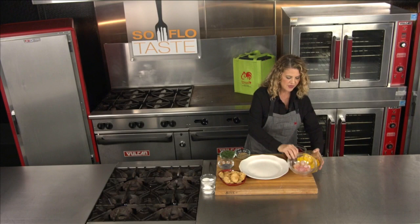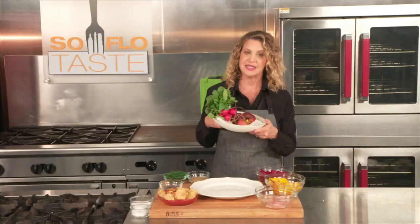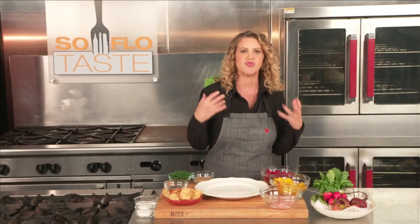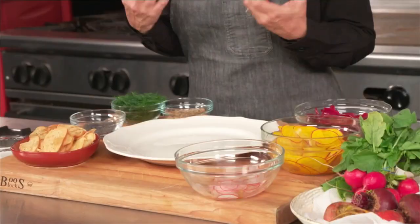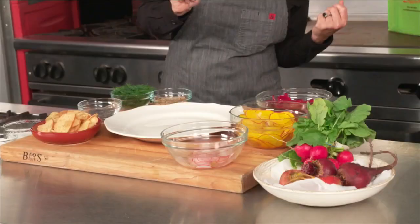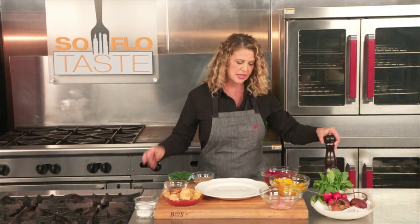Very thinly sliced radishes — a bounty, if you will, of beautiful vegetables, because now is the season. Instead of giving you just raw beets with a vinaigrette on top, I thought how delicious it would be to marinate these beets. So I took apple cider vinegar and olive oil and just a little bit of salt, and marinated each of these with that.